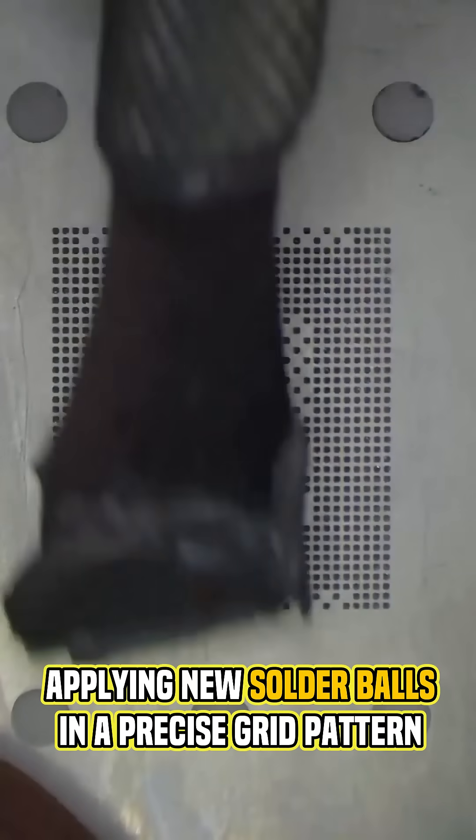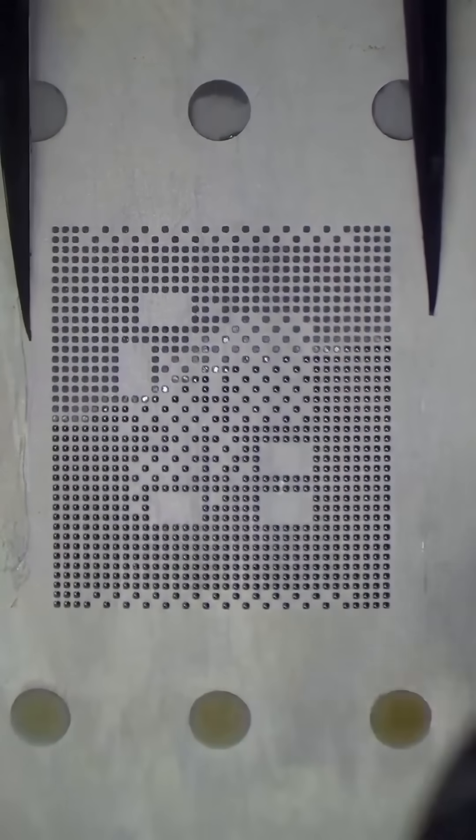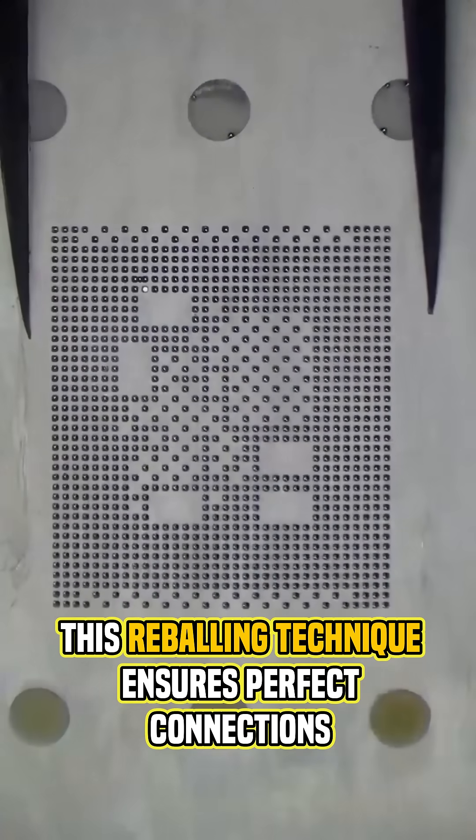Now the critical step: applying new solder balls in a precise grid pattern. This revolving technique ensures perfect connections.